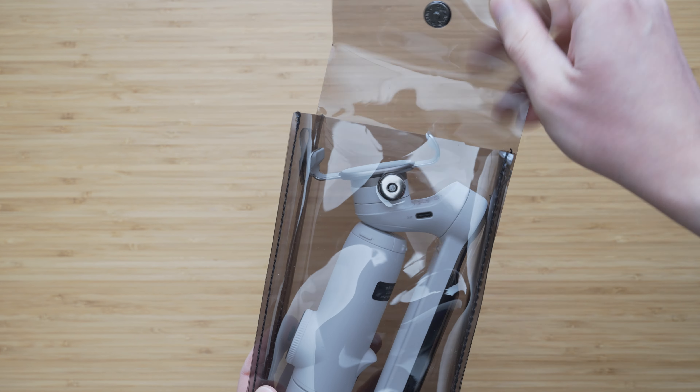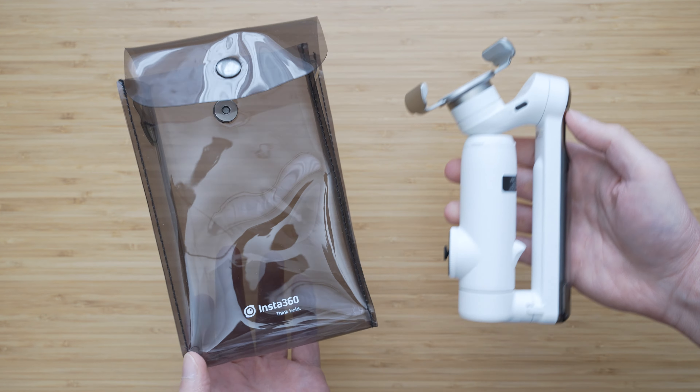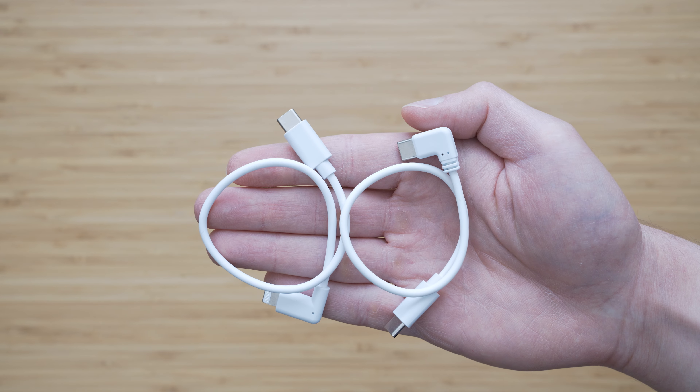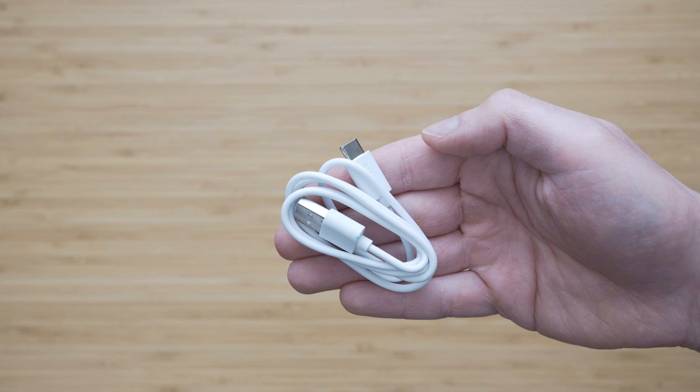The creator kit that I have here also comes with a translucent carrying bag. Besides that, you will get an LED light, USB-C and lightning cables to connect the smartphone to the gimbal, and a USB-C cable for charging.